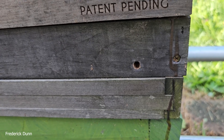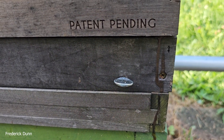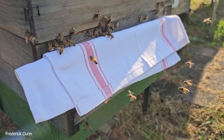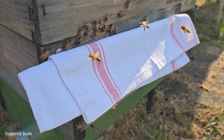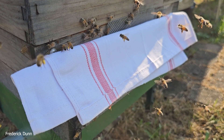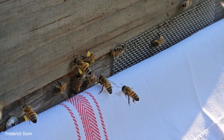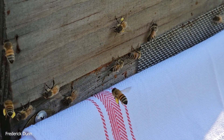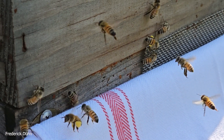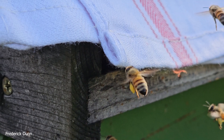In this case, this particular hive is not supered yet — we have a deep brood box and a medium, both for the bees. With the cloth at the entrance this gives us a great opportunity to see if they're bringing in pollen, how much, and what colors. For example, look at this bright yellow pollen — they're in a brood-building stage.